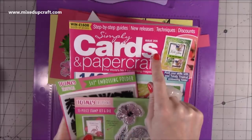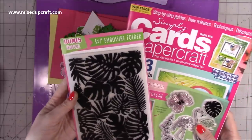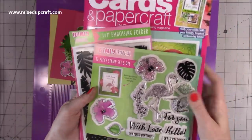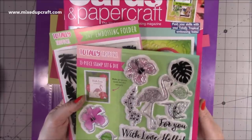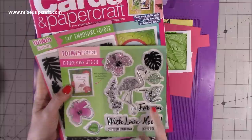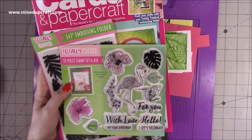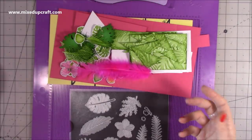The supplies I'm using are from issue 205 of Simply Cards and Papercraft. You get this really nice five-by-seven tropical embossing folder — the range is called Totally Tropical — and then you get this stamp set and also the dies. I confessed during the live that I didn't use the dies; I just fussy cut it because I found it was a bit quicker. I love the sentiments here. Today's card is going to be a birthday card, and that's what you need if you want to do the same one as me.